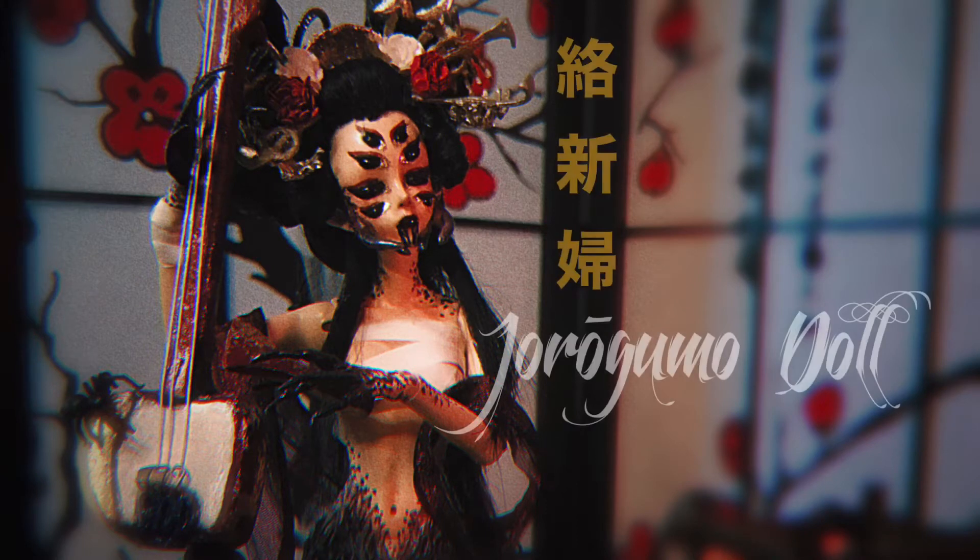Hi, I'm KeltonFX, and in this video I'll be showing you how I created my Jorogumo doll.